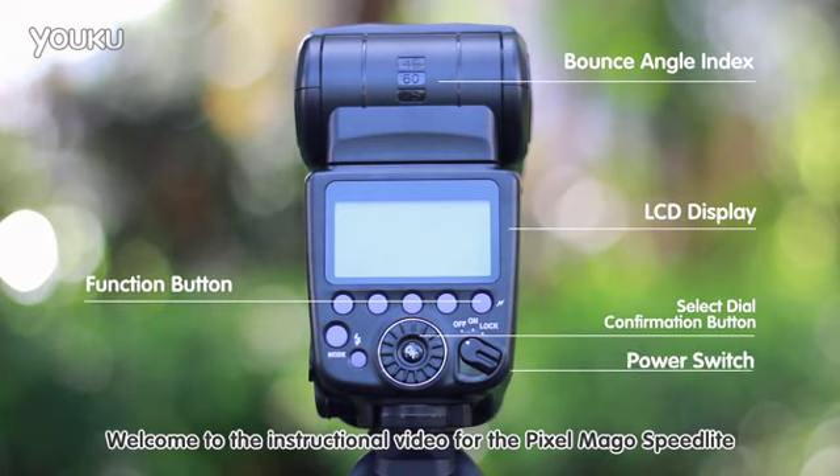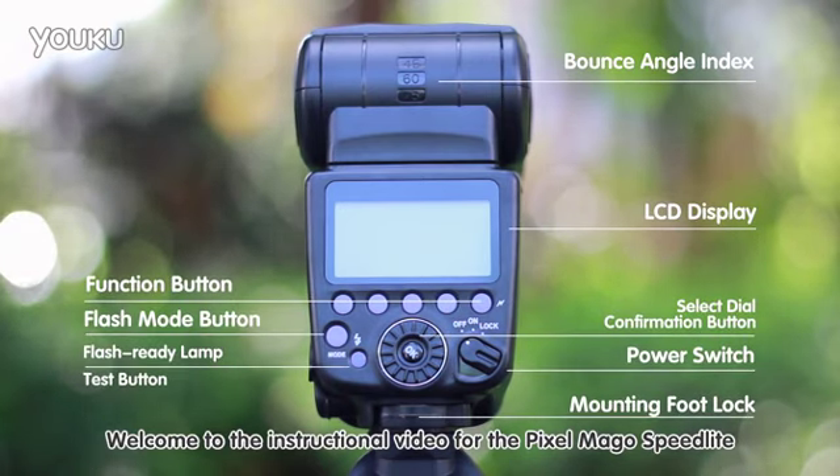Welcome to the instructional video for the Pixel Mago Speedlight.